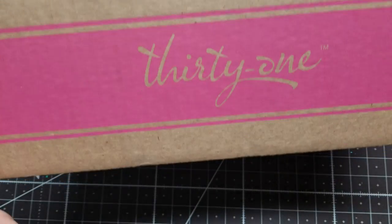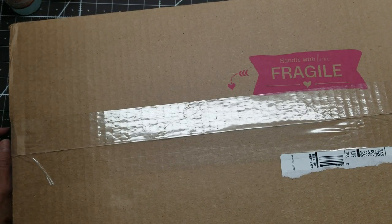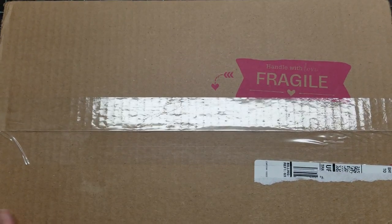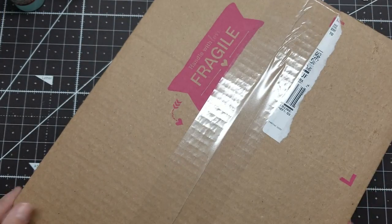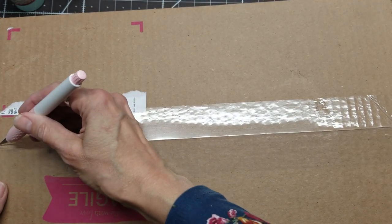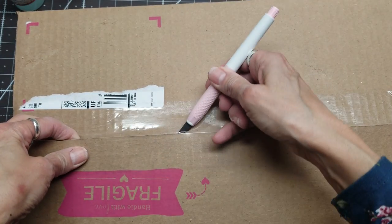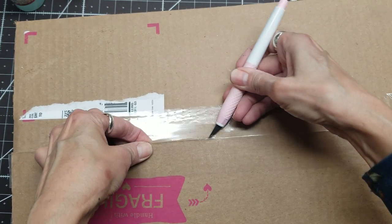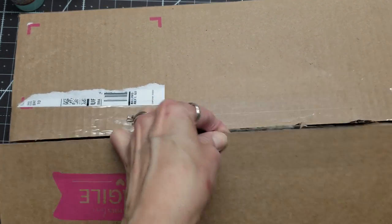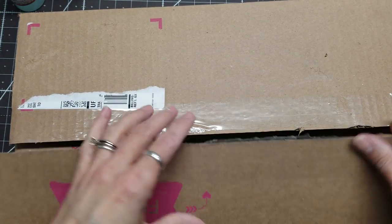Hello, this is Lolly. I'm here with my 31 order — I thought I better show this to you because of what I bought. I used to be a 31 consultant and I retired several years ago, and you can believe I have plenty of items. I'm lifting this box up so I'm not digging straight through into a potentially fabric item. They came out with this new pattern that I pretty much thought I should snatch up.